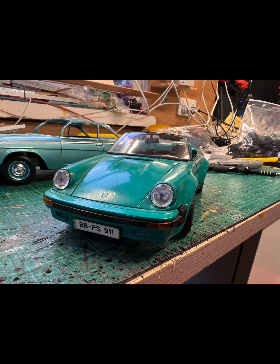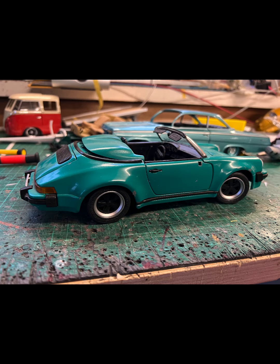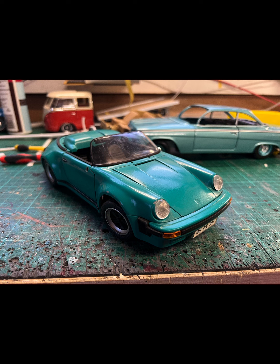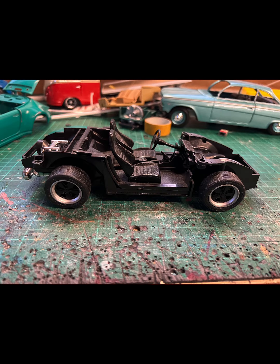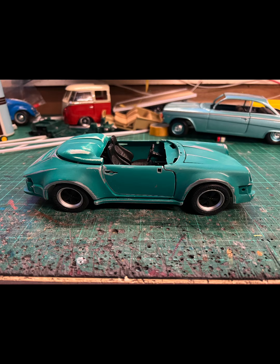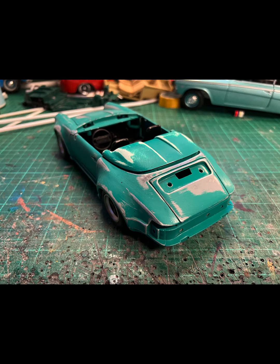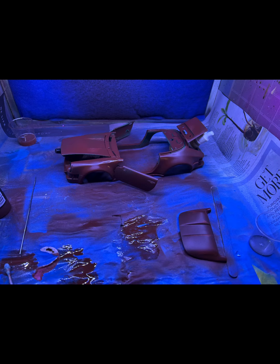Hi everyone, Peter from Hard Knock Garage here. I decided to repaint my Maisto Porsche 911 Speedster — I've had this model for probably 20 odd years. I repainted it green about 15 years ago, and I've been getting into this idea around outlaw Porsches — 911s that are a bit rough, maybe not numbers matching — so I thought I'd paint this one up.